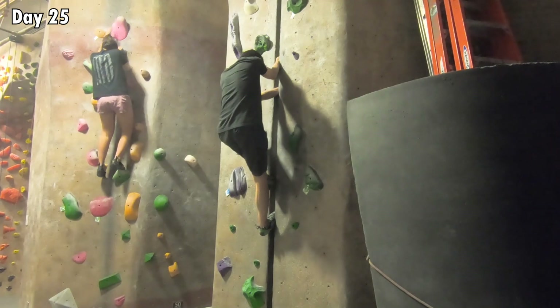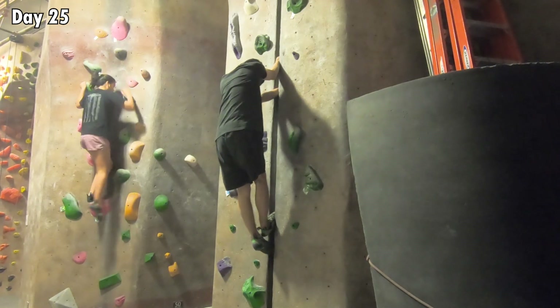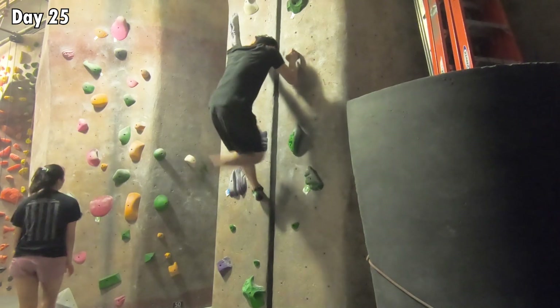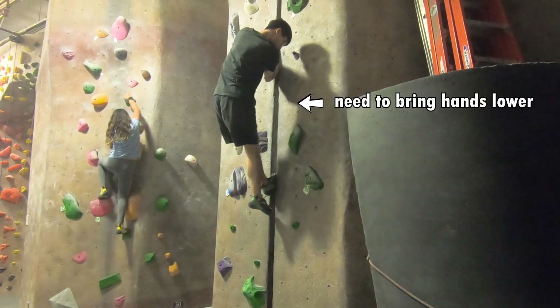To my great surprise, down climbing actually wasn't straightforward. I was having trouble bending the knee of the leg still on the wall to lower myself enough to get the outer foot into the crack. After reviewing the footage of my down climbing fails, I realized the problem was I needed to bring my hands lower so I'd have more room to bend my knees.